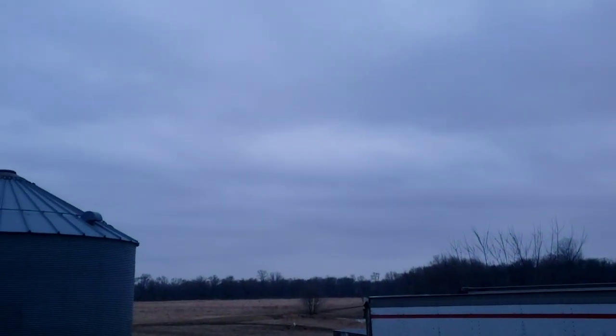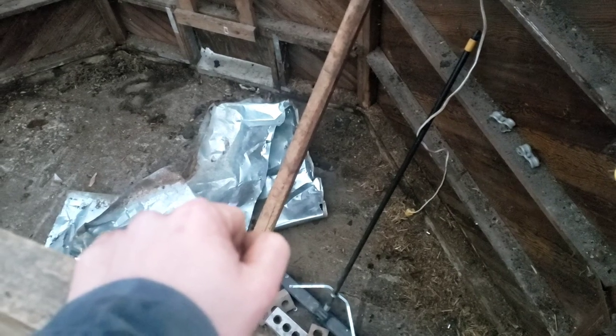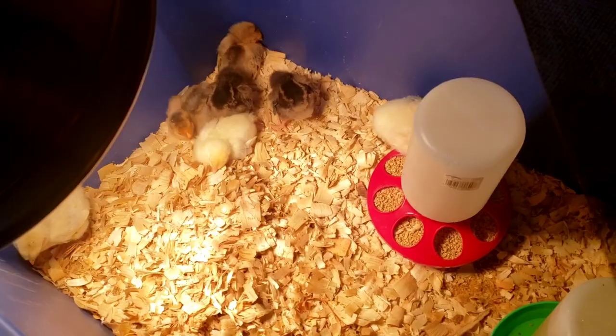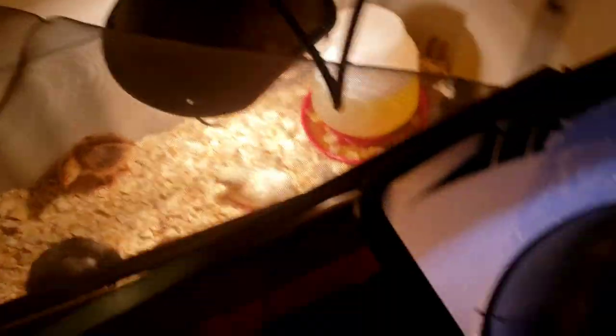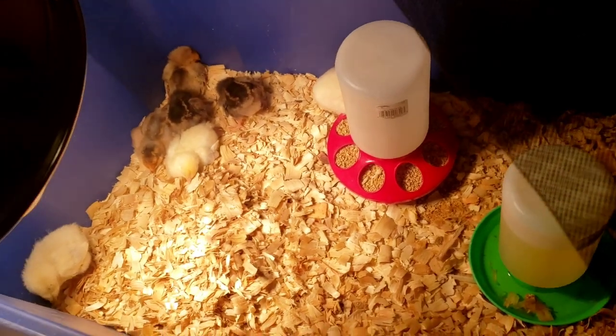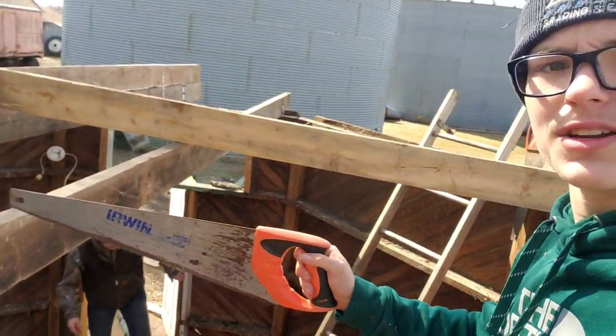We got both L-brackets done on both sides. It's getting pretty dark out — it's dark and me and Jared are pretty tired because we got up at like 6:30. We're gonna clean this mess up and then go inside and relax for the night. Update on the chicks — everyone's doing great and they're just about to go to bed. See you guys in the morning.